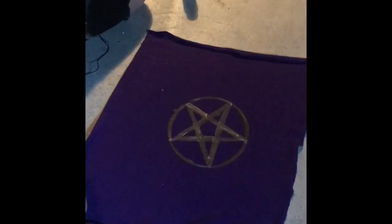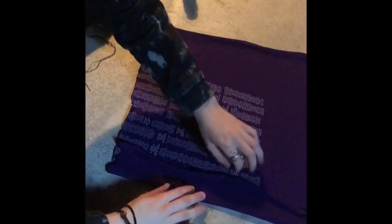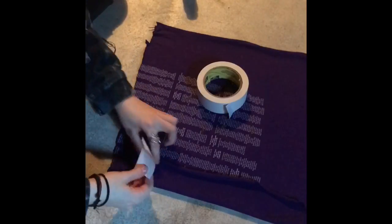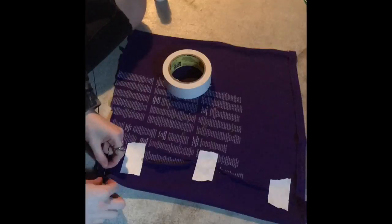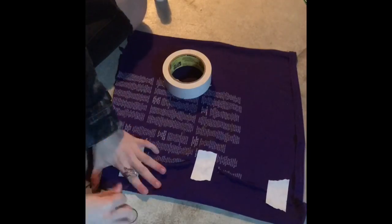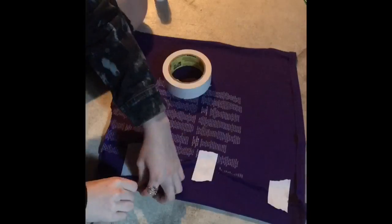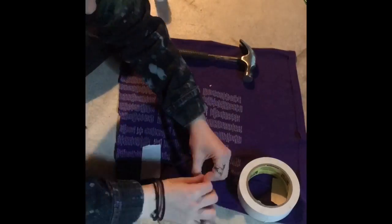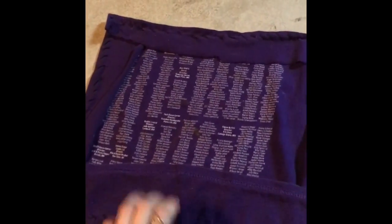If you don't want the edges to be all rough and not sewn, you can follow these next steps to sew it yourself. To start sewing, you're going to want to flip the cloth over and fold the side so it's smooth and not creased. Then take your tape and tape the cloth down so you can easily sew the sides. Now you can cut off the extra.